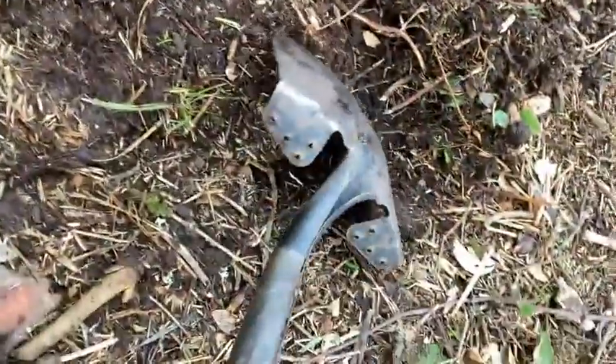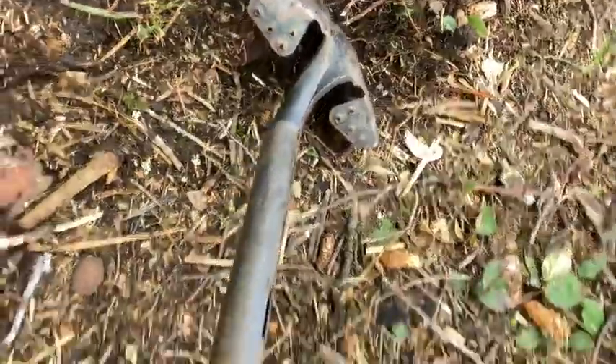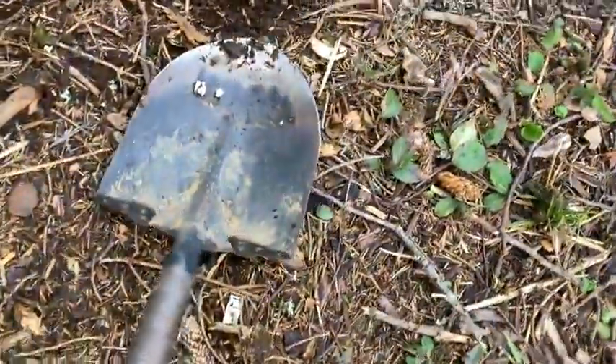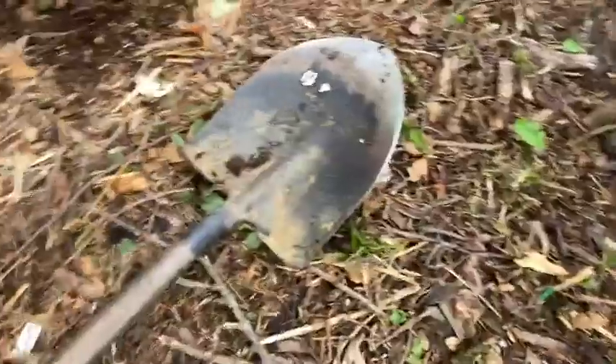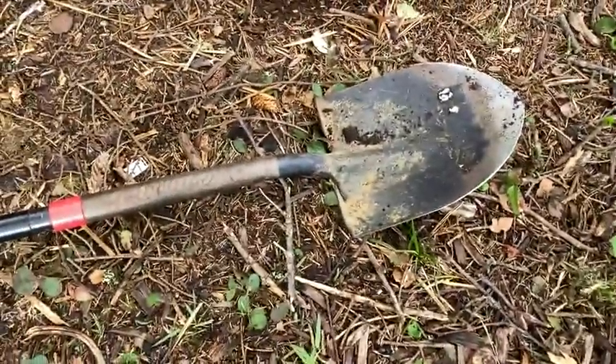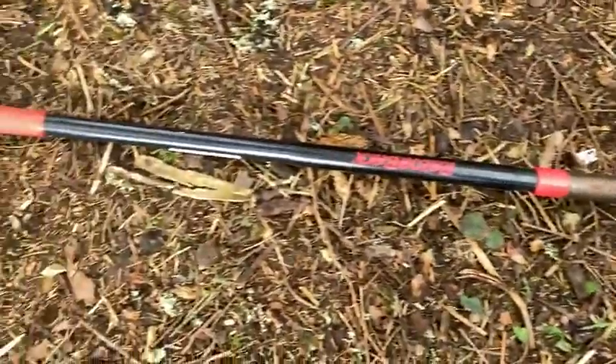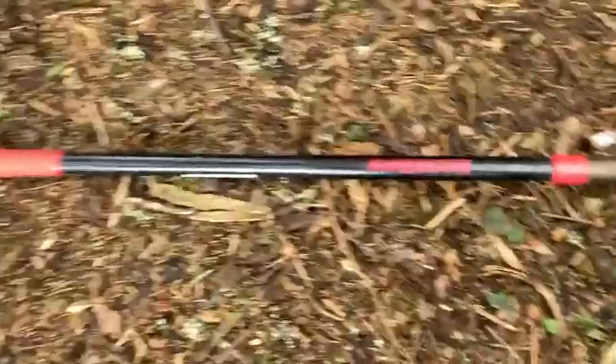It's very heavy. It's not a cheaply made shovel — very, very heavy duty. It's got a lot of weight to it, which is good, and that's why I bought it. I read online that it had a lot of weight, and the heavier the shovel, the easier it is to dig into roots and stuff.